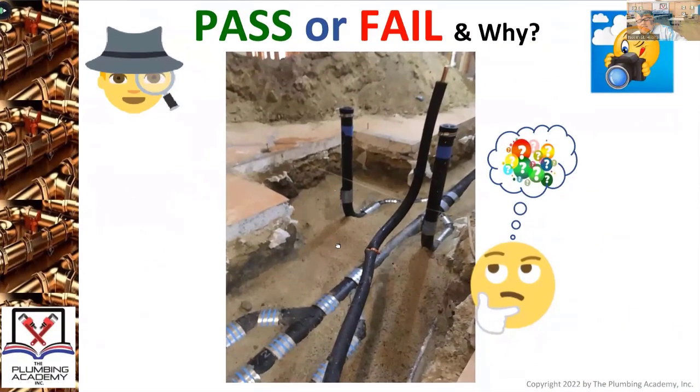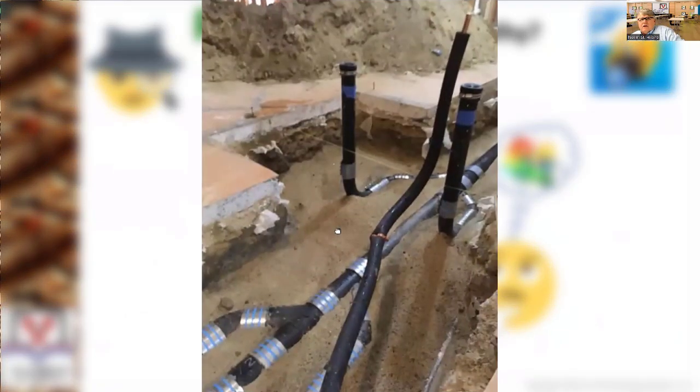Pass or fail, there is one major flaw staring you in the face — it's like instantaneous. All I'm looking for is the major flaw: there's no hangers on it, on the cast iron.